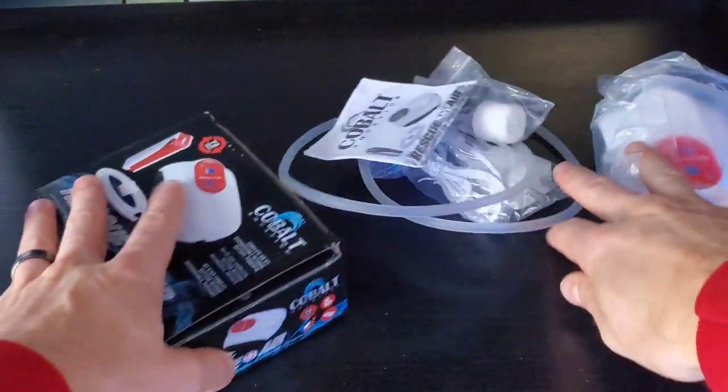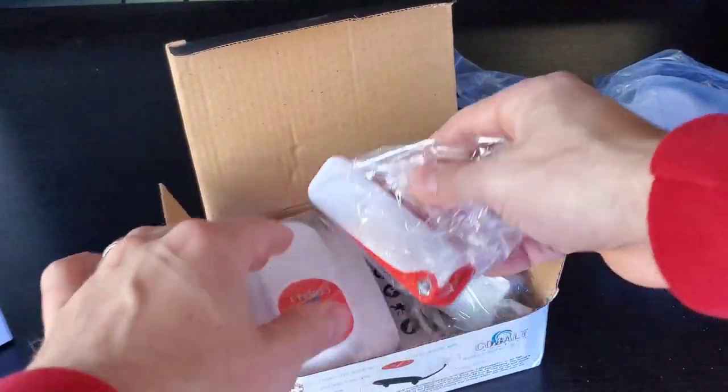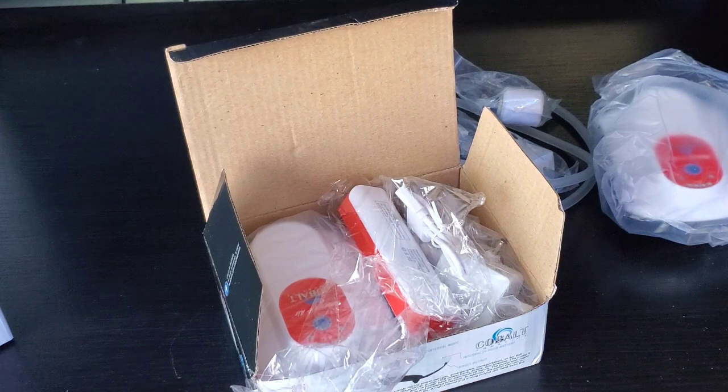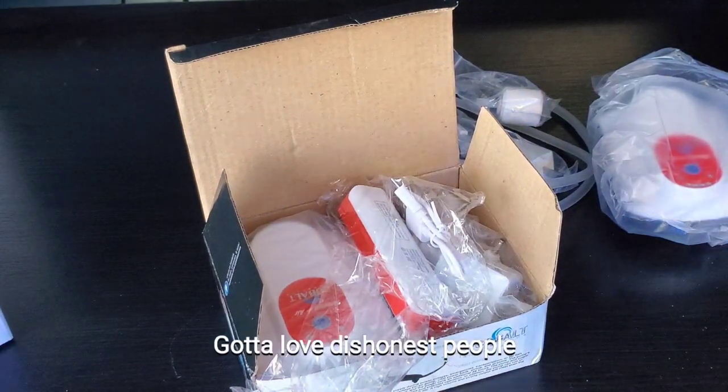Let's check the other one. There it is — this one came with the battery backup. They should have come with two, but I'm guessing someone stole it out of the store. They were liquidating them and someone decided to get sticky fingers. That kind of sucks, not gonna lie.